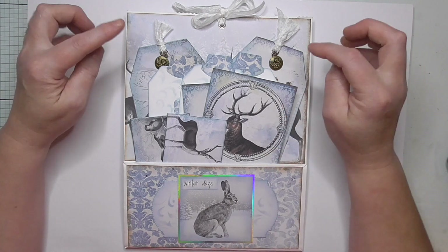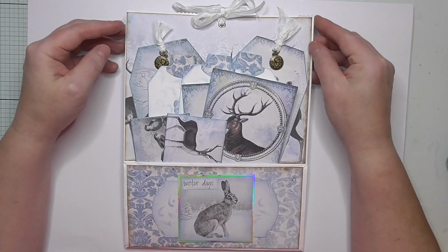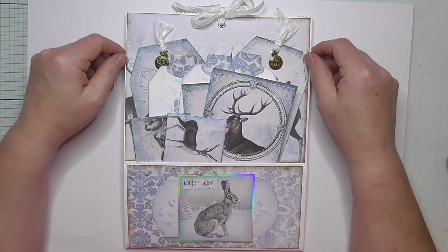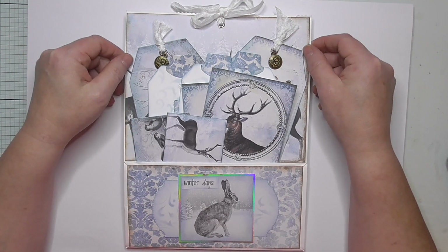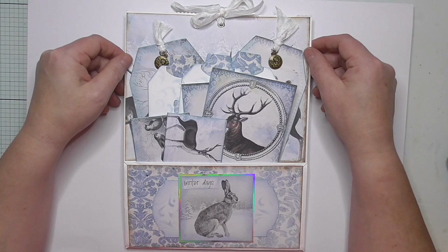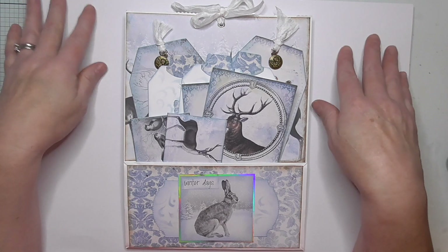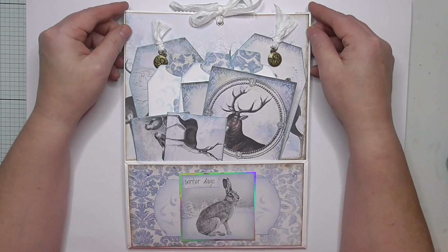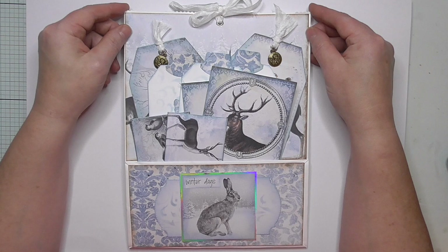I've finally made one. I've used a kit from Artie Mays called Winter's Tale — I'll leave a link in the description box. She's had that available for 12 months or more. I love it because it's winter themed rather than going straight for Christmas, since not everybody celebrates Christmas but a nice winter one works for everyone.